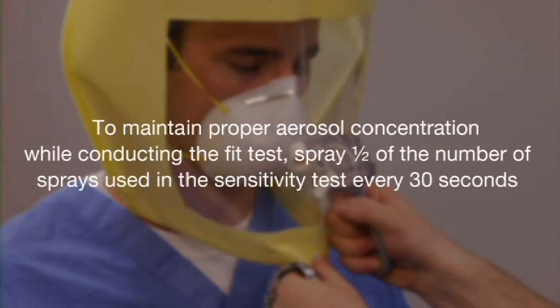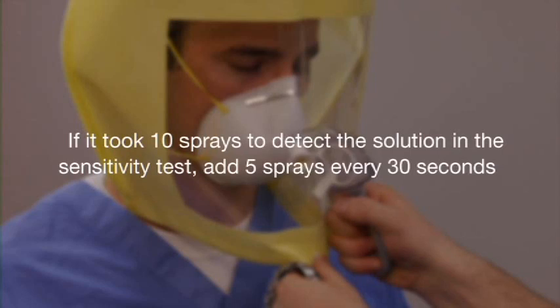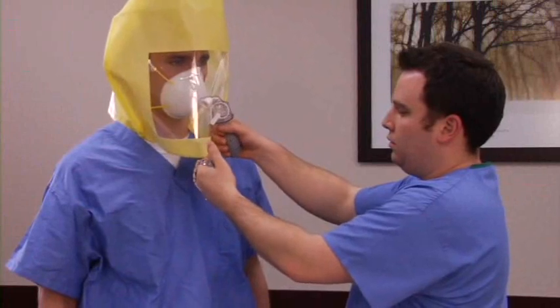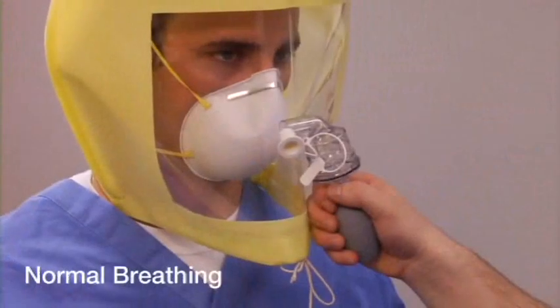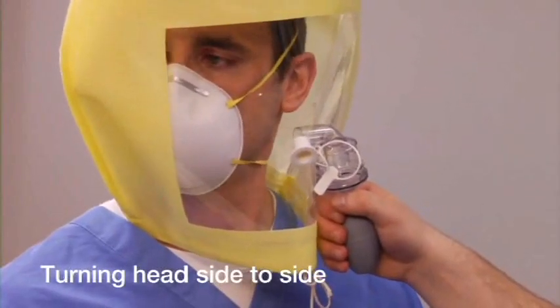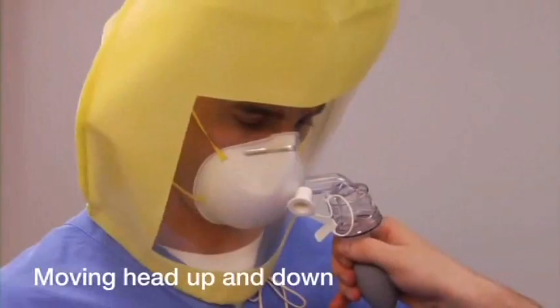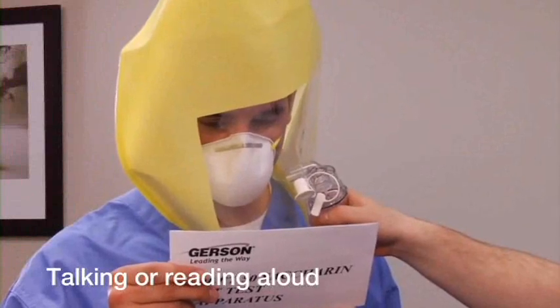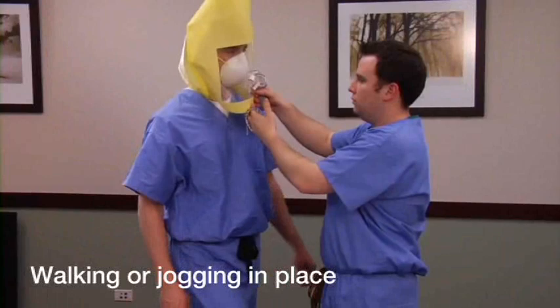To maintain the proper aerosol concentration, spray half of the number of sprays used in the sensitivity test every 30 seconds. For example, if it took 10 sprays in the sensitivity test, add 5 sprays every 30 seconds. Instruct the subject to perform the following exercises for 60 seconds each: normal breathing, deep breathing, turning the head side to side pausing for a breath at each extreme, moving the head up and down pausing for a breath at the top, talking or reading out loud, and bending at the waist or jogging in place.